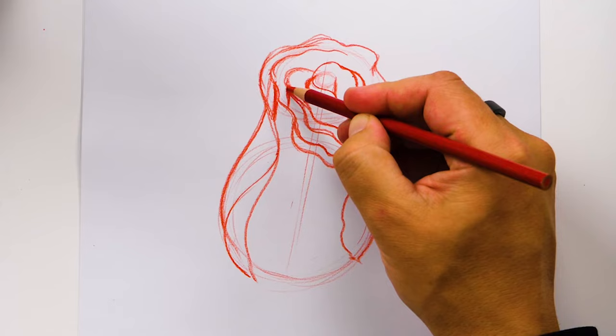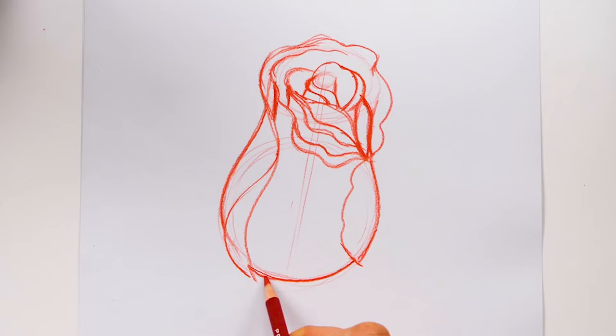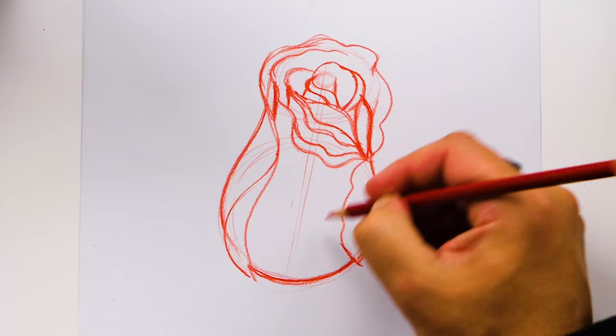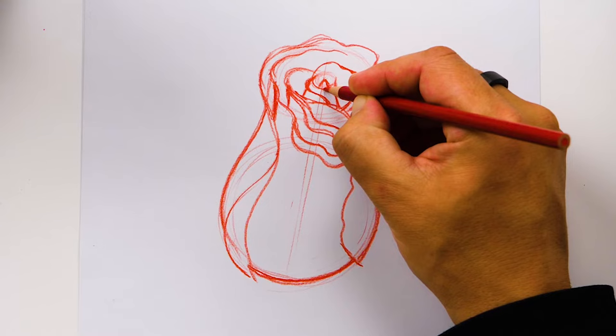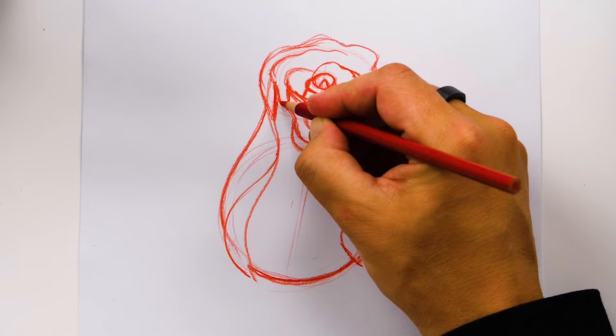Then let's draw this line curving around and connecting here, and I'm going to darken in the bottom of the rose down here at the base. We can also draw the very center of our rose — it's just kind of an upside-down V-shape here that comes around like that. You could add even more petals if you wanted to, but I think this is looking just right. I'm going to leave it just like this.